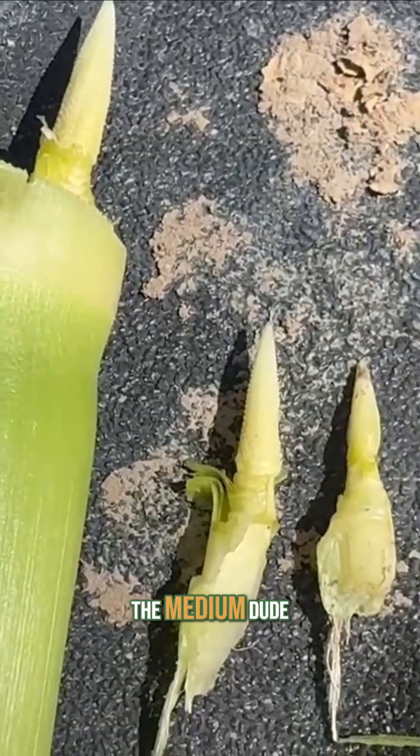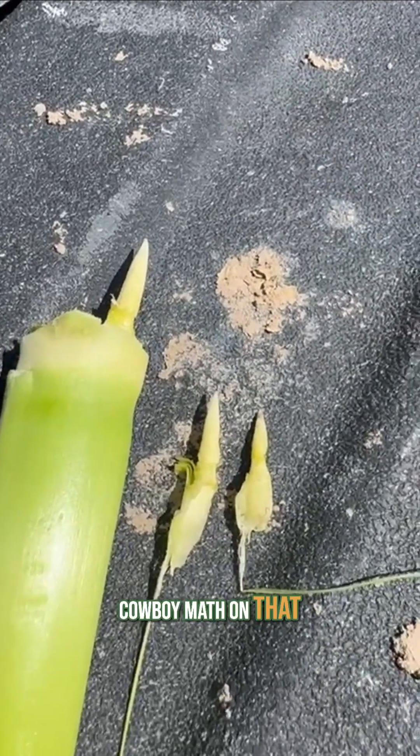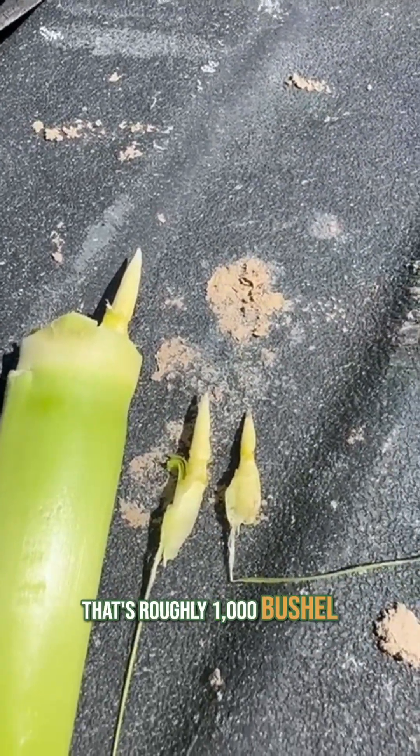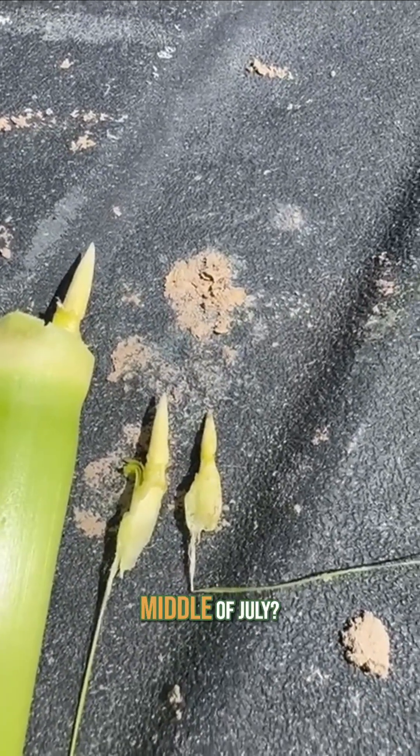We got the big dude, the medium dude, and the little, little dude. If you do the cowboy math on that, that's roughly 1,000 bushel potential right now as it sits today, middle of July.